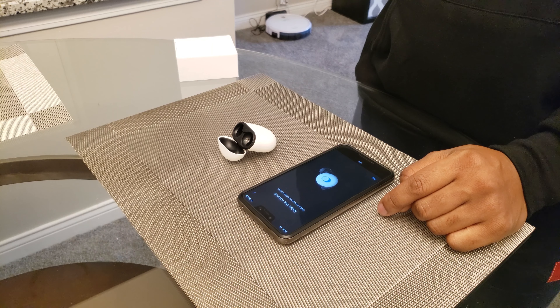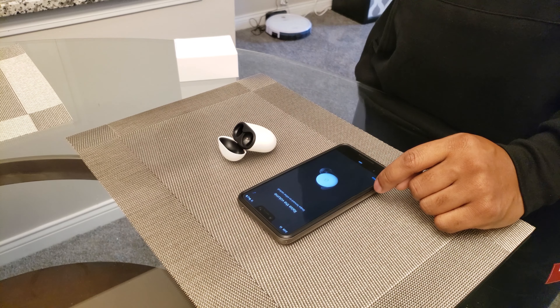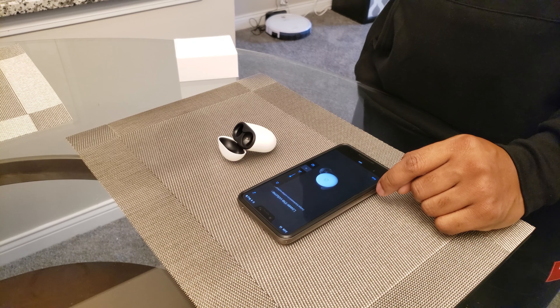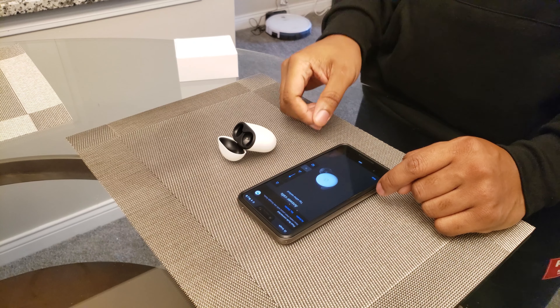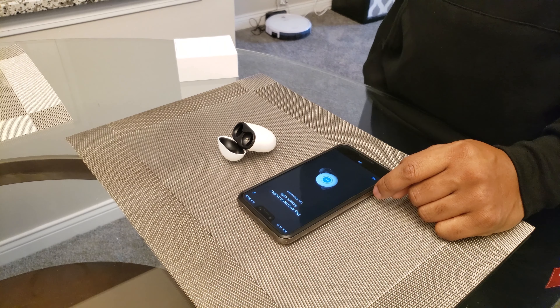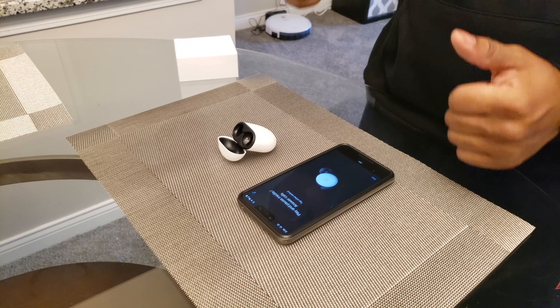Comfort level is out of this world — they feel right, they feel good, and they sound great. Pricing is $179, so I get it if you want to hold off, but they were perfect for me — a great mix between the AirPods and AirPod Pros for functionality. Thanks for watching; if you liked this, don't forget to like and subscribe. I'll talk to you guys in the next one. Peace.